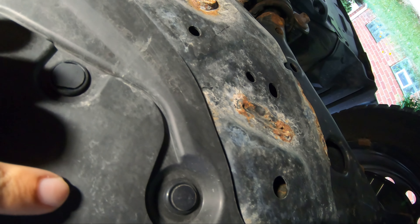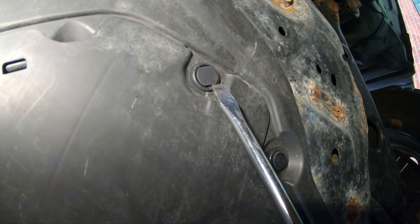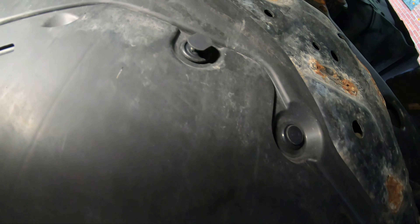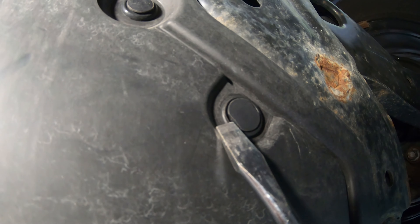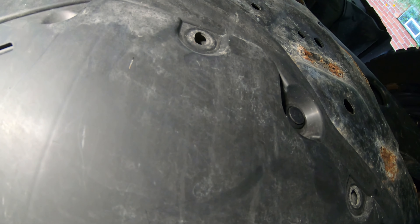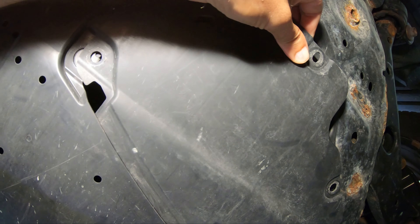Alright, this should be done with our screwdriver. That's why I brought my straight head — there are little clips here. So get the straight slot screwdriver in there and pry those up. There's a groove to get the screwdriver in. These are actually a pretty clever design — they pop right out. Set those aside.